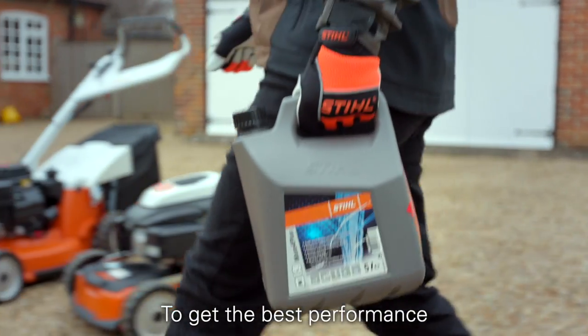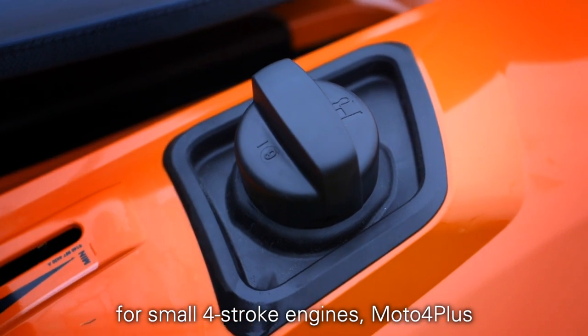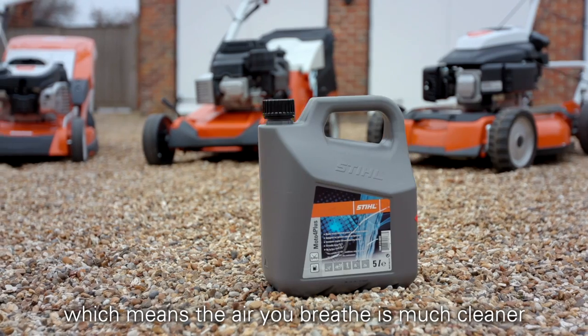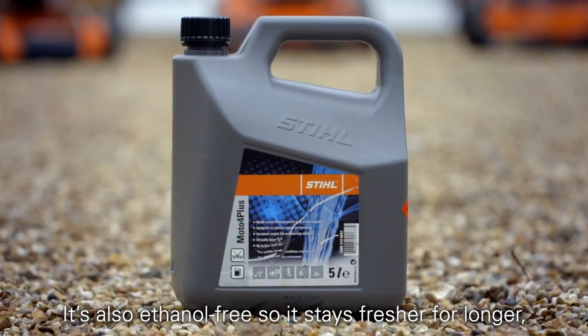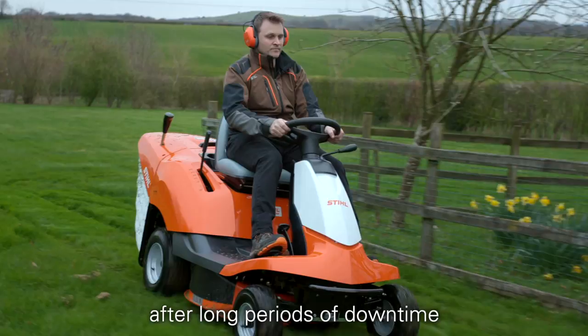To get the best performance from your Stihl ride-on mower, why not try our fuel that's been specifically designed for small 4-stroke engines, Moto4 Plus. Moto4 Plus has almost no olefins or aromatic compounds, which means the air you breathe is much cleaner when you're using your ride-on mower, and it's better for the engine too. It's also ethanol-free so it stays fresher for longer, making it much easier to start the machine after long periods of downtime.